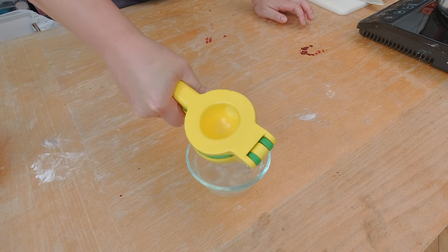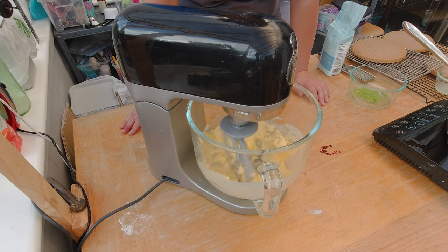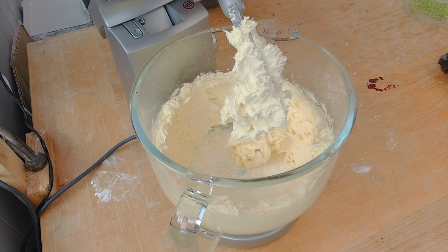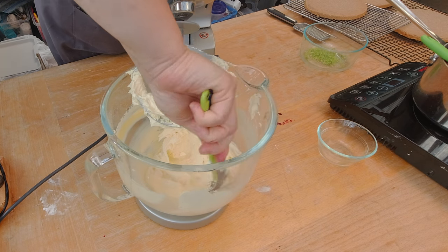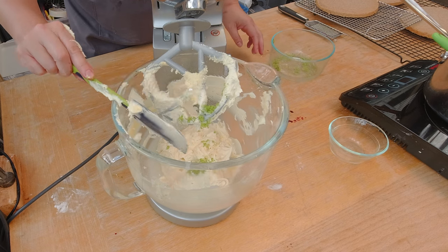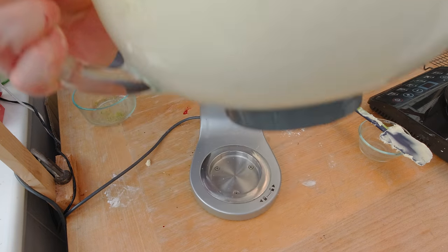I'm gonna set the filling aside and in the meantime make my buttercream. I want to squeeze out a little bit more lime juice and also use some of the peel of the lime. I'm gonna add 250 grams of vegan butter to my mixer and whip it until it is soft. Then I'm gonna slowly add about 500 grams of powdered sugar. You can see how well the vegan butter and sugar got combined into a buttercream. I'm gonna add a little bit of lime juice for that lime flavor, and also a little bit of the peel to intensify the flavor even more. Tasty — that's a really nice lime buttercream!